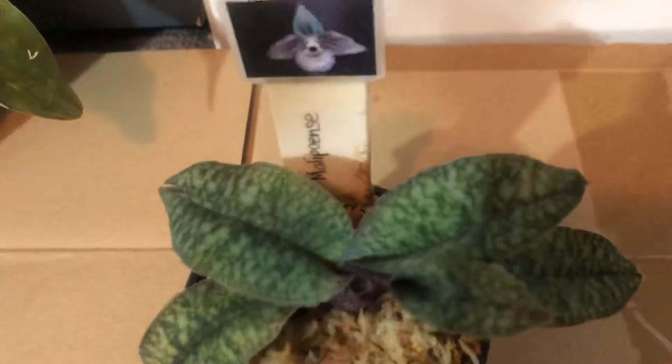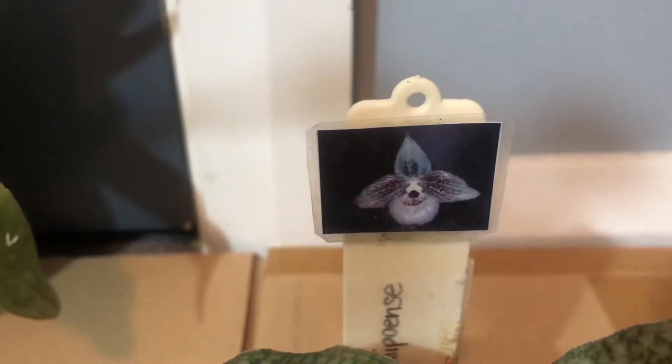The texture of the leaves feels like sandpaper — thick and leathery. Now I'm going to show you one parent of this hybrid. This is called Paphiopedilum malipons — that's the other half parent of this plant.